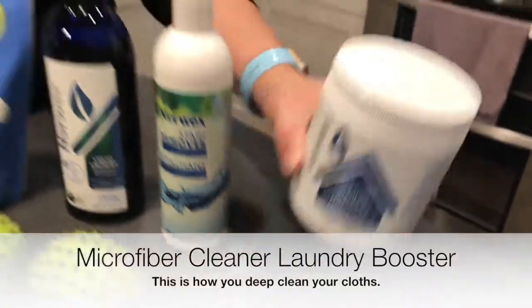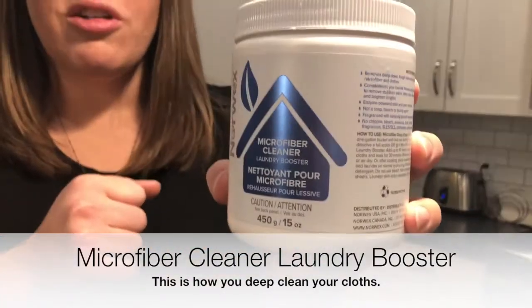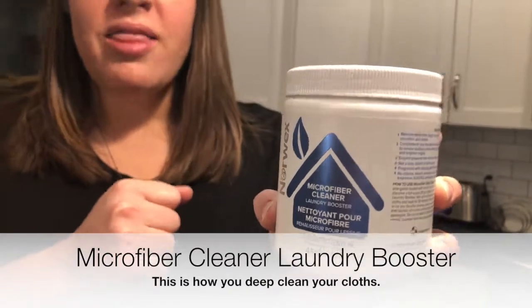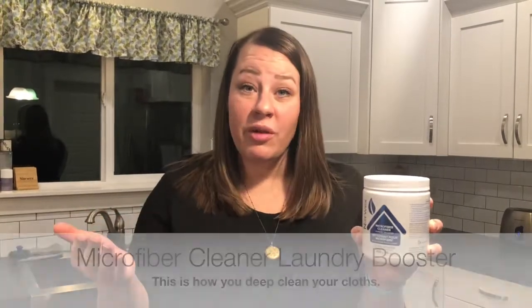The last thing I want to talk about is the microfiber cleaner laundry booster. This is what you want to use when your cloths need a deep clean — when they start to get stinky even after washing, that means they need a really solid cleaning. This is something you only need to do every six months or so. Take some boiling or really hot water, add this product and throw your cloths in, let it soak for 15 to 20 minutes, then rinse it out. The stuff that comes out may gross you out, but it's because your cloths have been working so hard cleaning for you.